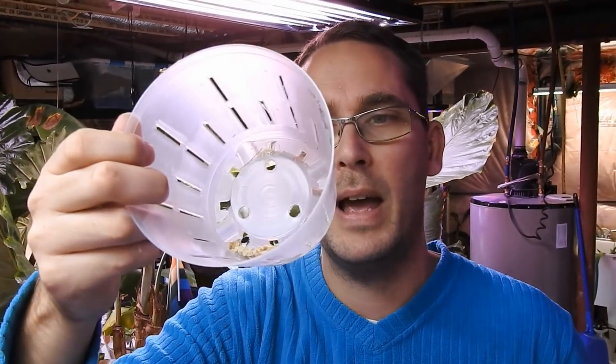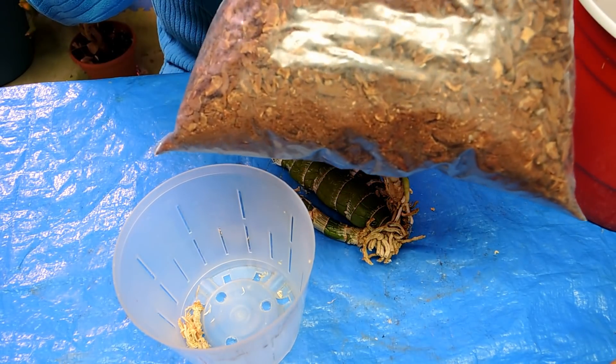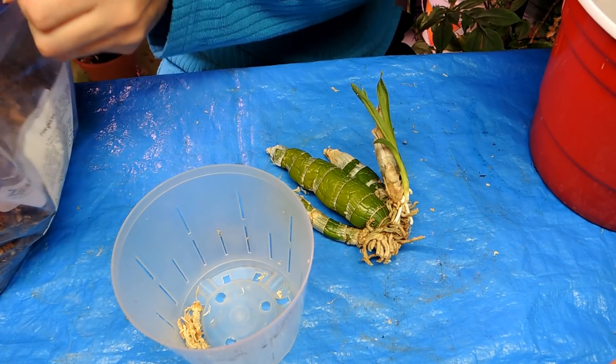I'm going to use some sphagnum moss because when they start to grow they really like a lot of moisture. At this early stage you don't want too much moisture, but once the roots are about two to three inches long you can start watering again. When they go outside and are actively growing, they grow really fast — they are heavy feeders and heavy drinkers. I'm going to plant it into a six-inch orchid pot and use pre-moistened sphagnum moss. I also have some fine orchid bark since I've run out of regular-sized bark — use what you've got.